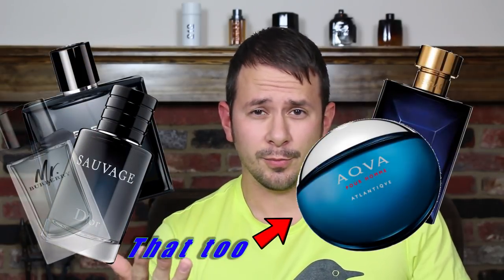You'll probably notice a lot of those notes are very popular and very common people-pleasing scents for men, such as Bleu de Chanel, Versace Dylan Blue, Dior Sauvage, Mr. Burberry, on and on and on. So that pretty much gives you an idea right off the bat what type of fragrance this is — this is Armaf's attempt at a people-pleasing, easy-to-wear, versatile fragrance.